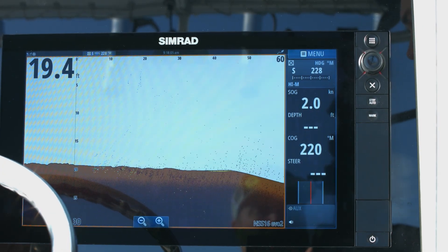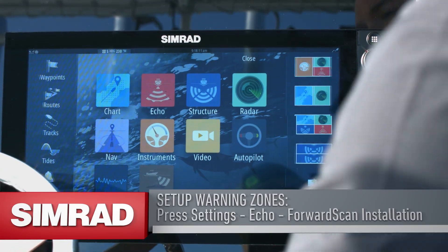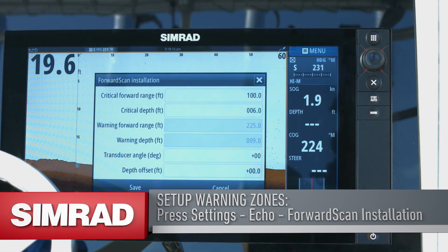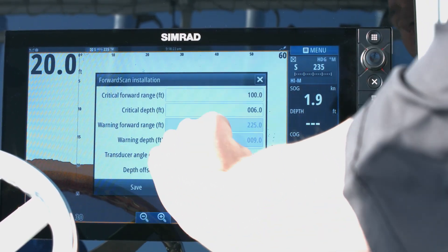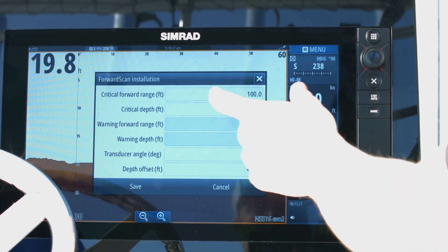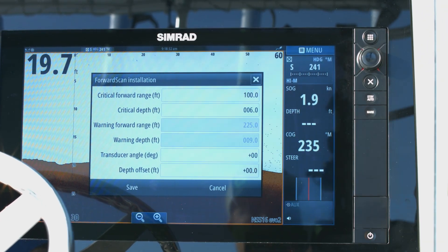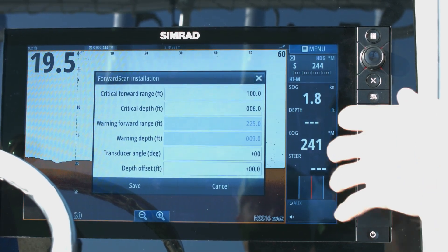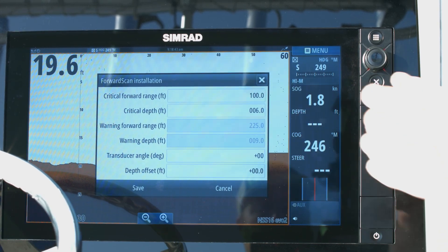The first thing you want to do when you get your Simrad Forward Scan transducer installed is go in and set up your warning zones. Go into Settings, then Echo, then Forward Scan Installation. This is where you can set up everything you want the transducer to tell you — it's completely user configurable. You can set your critical forward range and your critical forward depth, meaning a distance in front of you and a depth beneath the boat that you want to be warned about. For this particular boat, we've got it set to warn us when the bottom comes within 6 feet deep and 100 feet in front of us.